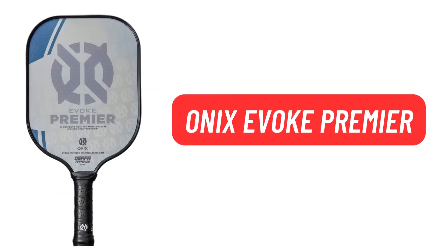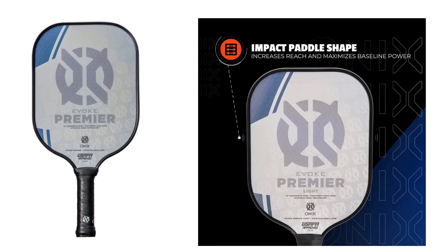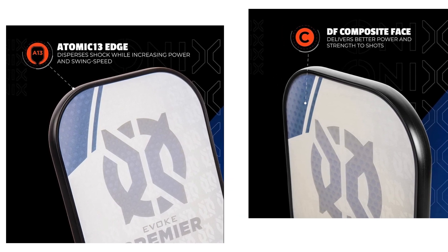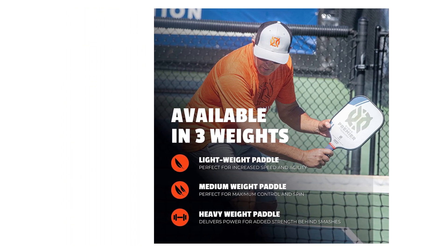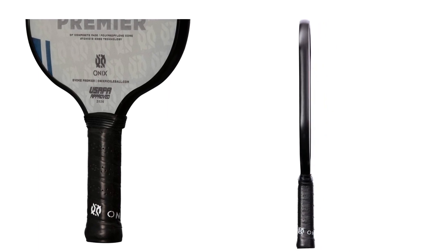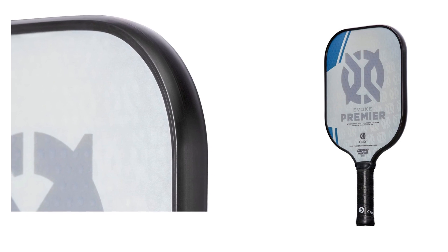The Onix Evoke Premier was designed by pro players, co-developed by Pickleball national champions Matt Wright and Lucy Kovaleva, for power and precision. The shape of the paddle is perfect for slightly increasing your reach and maximizing your baseline power. The Atomic 13 Edge technology was specifically designed to disperse shock while increasing power and swing speed. The composite face provides a consistent minimal coating to soften the ball without losing any spin or pop.